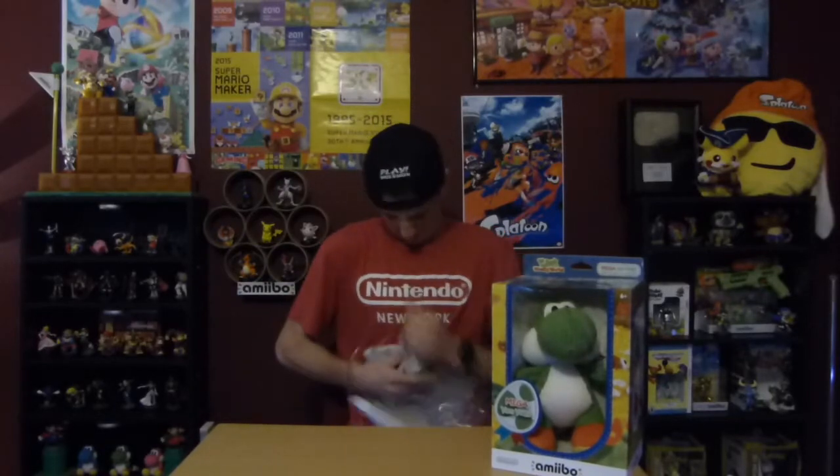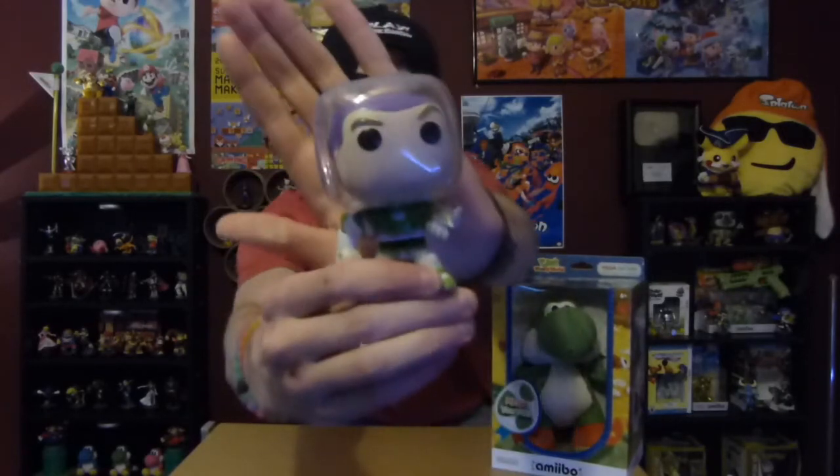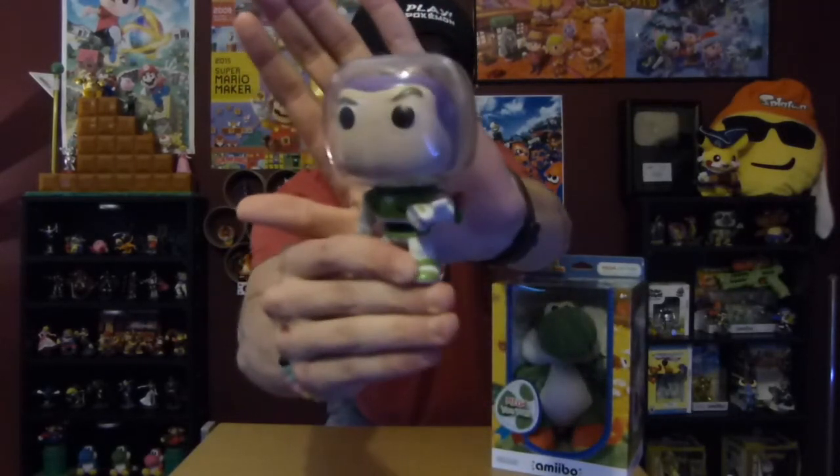Let's start with the Pop. Toy Story is one of my favorite Disney movies, by the way, if you guys didn't know. And there's Buzz — the Buzz Pop!